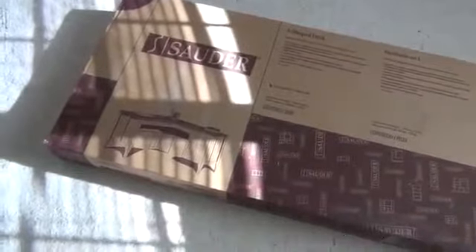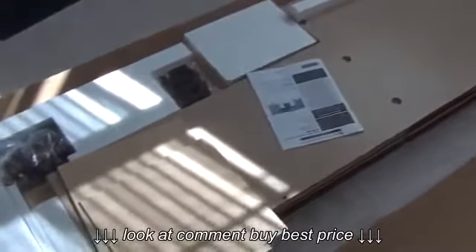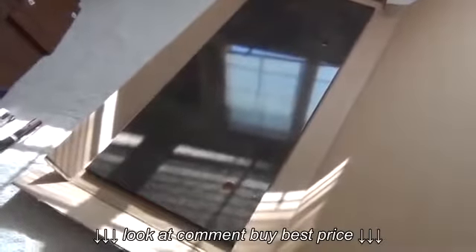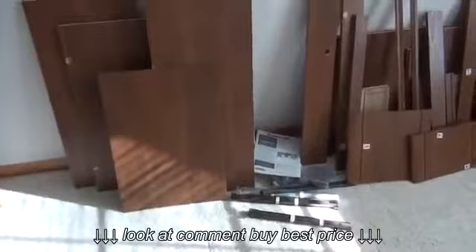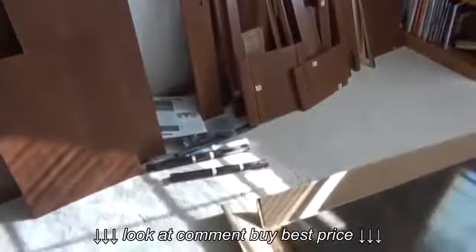I got my work cut out for me so I'm going to get at it. And here's what the contents of the box looks like when you first open it. I'm down to the last piece there — that's the desktop. And there's the other desktop there to make the L-shape. There's all my pieces. Everything was packaged really good and I didn't come across any scratched or damaged pieces yet. But I guess we'll know more when I start putting it together, and I think it's time to start looking at the instruction book.